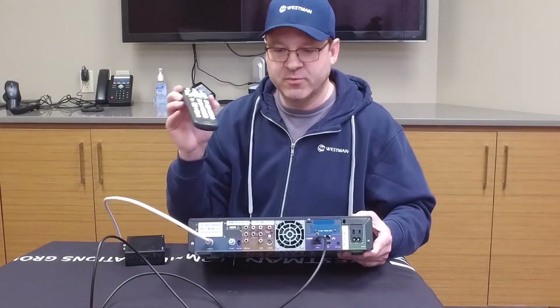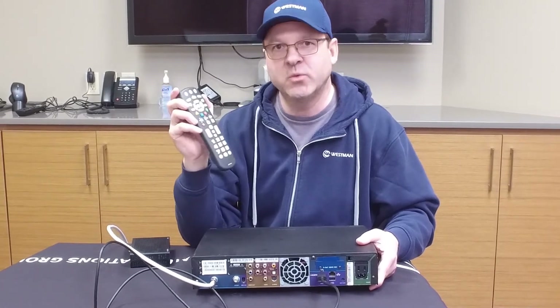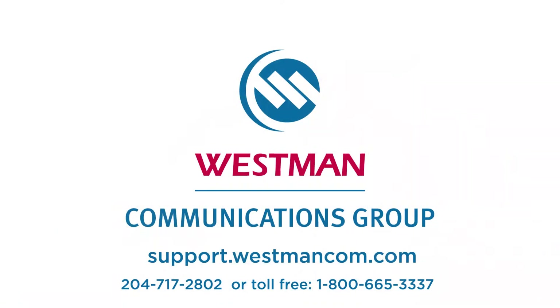You will see the same remote for both boxes and they both function automatically out of the box to work with these cable boxes. If you have any questions or concerns, please call our office. Thank you.